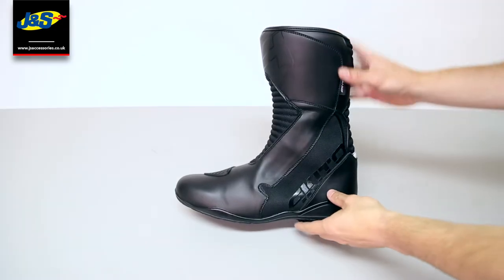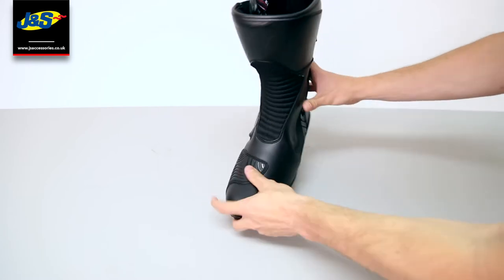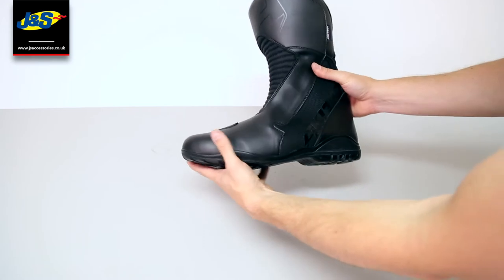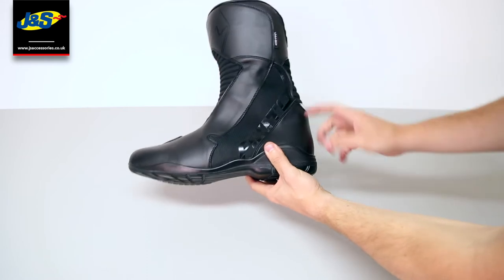The Pathfinder is more of a sports touring boot. It has reinforcement on the toe for the gear change, and it has reinforcement for protection in the toe, the ankle, and in the heel.